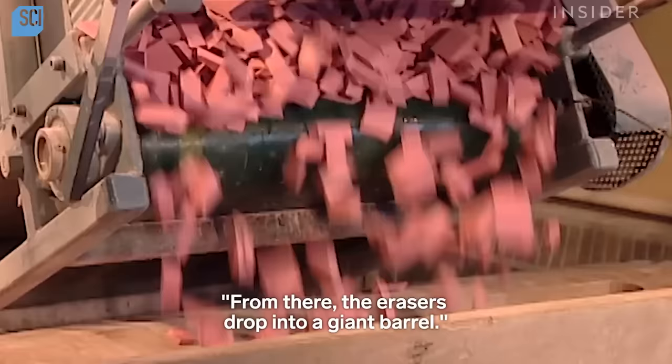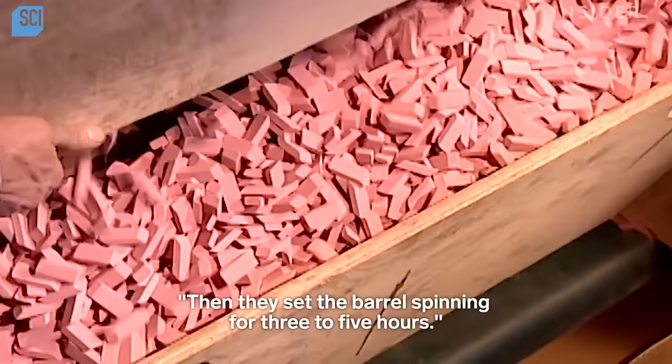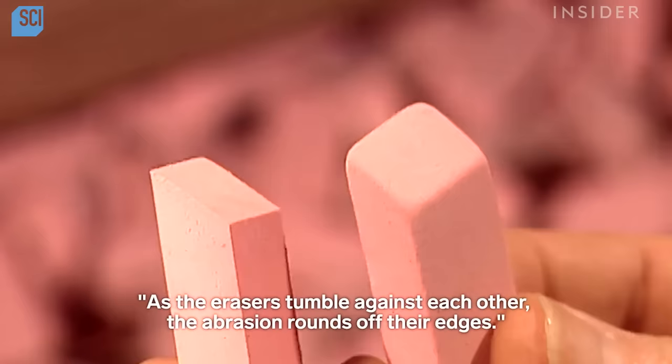From there, the erasers drop into a giant barrel. Workers throw in some talc to prevent them from sticking together. Then they set the barrel spinning for three to five hours. As the erasers tumble against each other, the abrasion rounds off their edges.